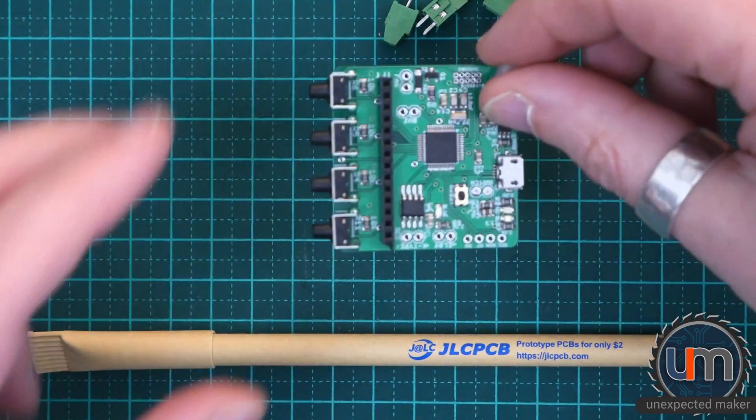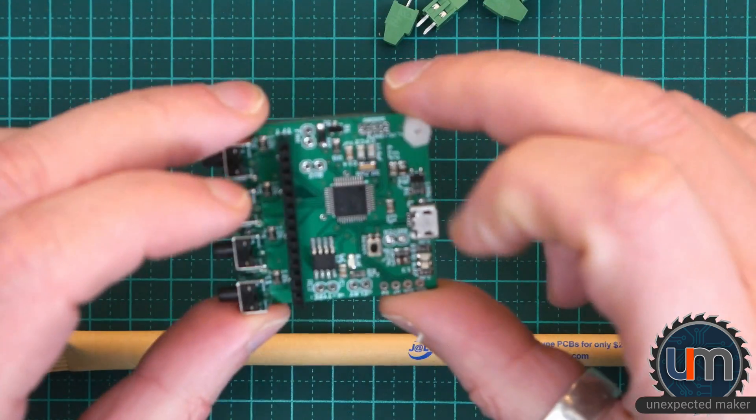Hey everyone, putting together my Reflow Master board. I'm calling it my prototype board.